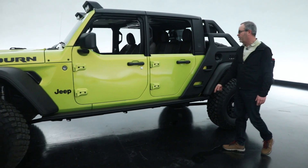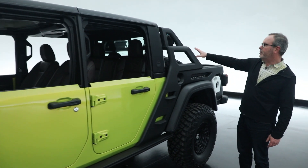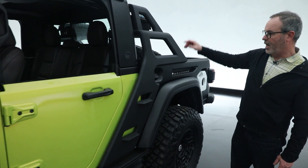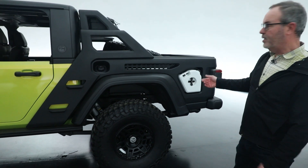Side rock rails on the vehicle, lights on the roof, a unique sport bar arrangement back here with storage up on top, and then this cargo bed which is very utilitarian with a concept piece on it.